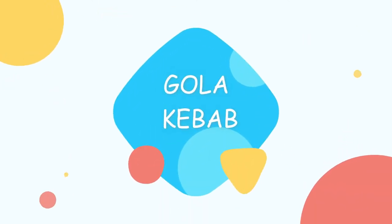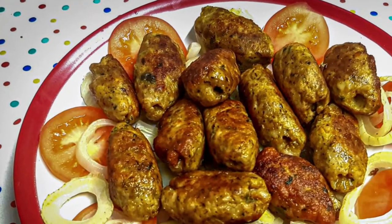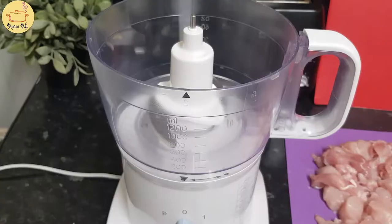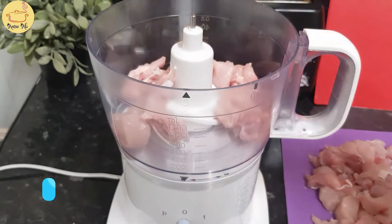Assalamu alaikum, how are you guys? Today I'm gonna make Oda kebab. This recipe is very simple and very easy to follow. I'm using chicken keema, but you can use beef or mutton keema as well for this recipe.